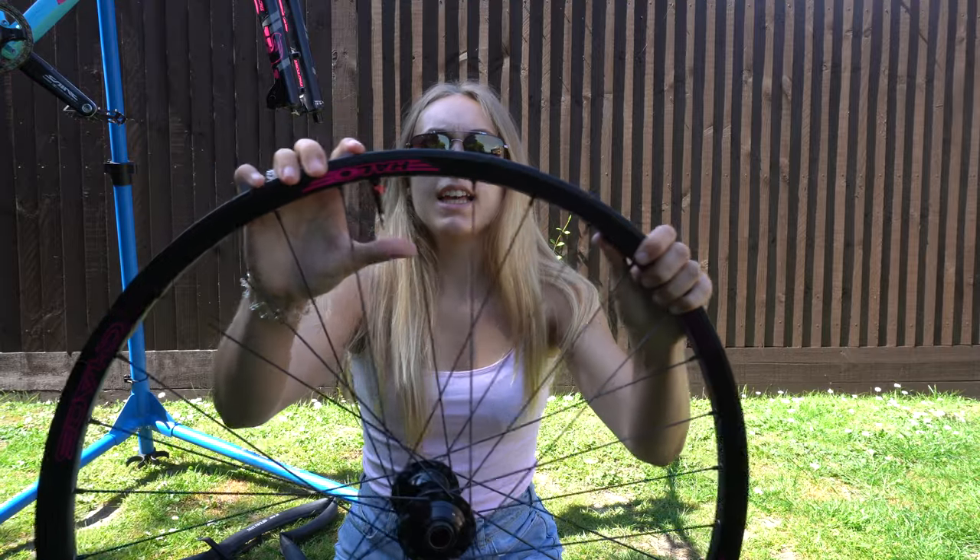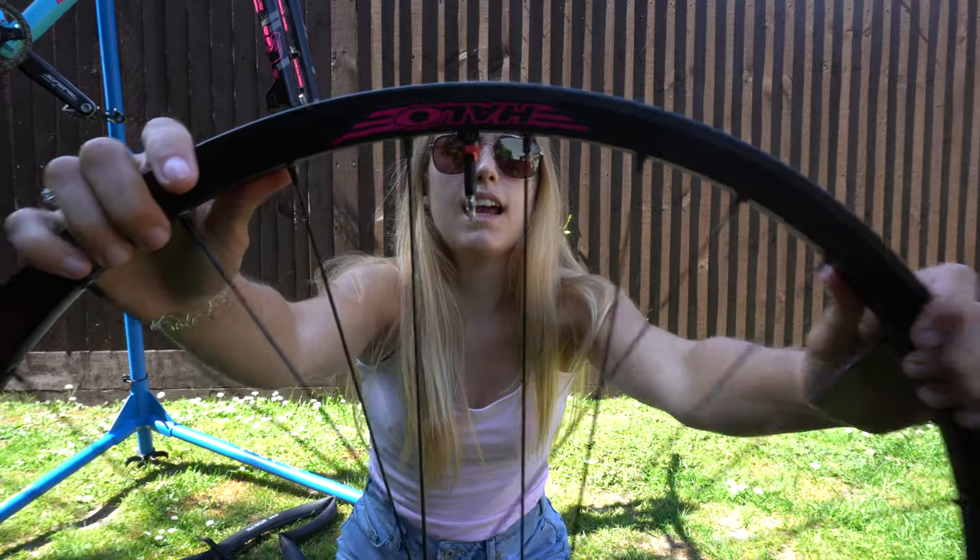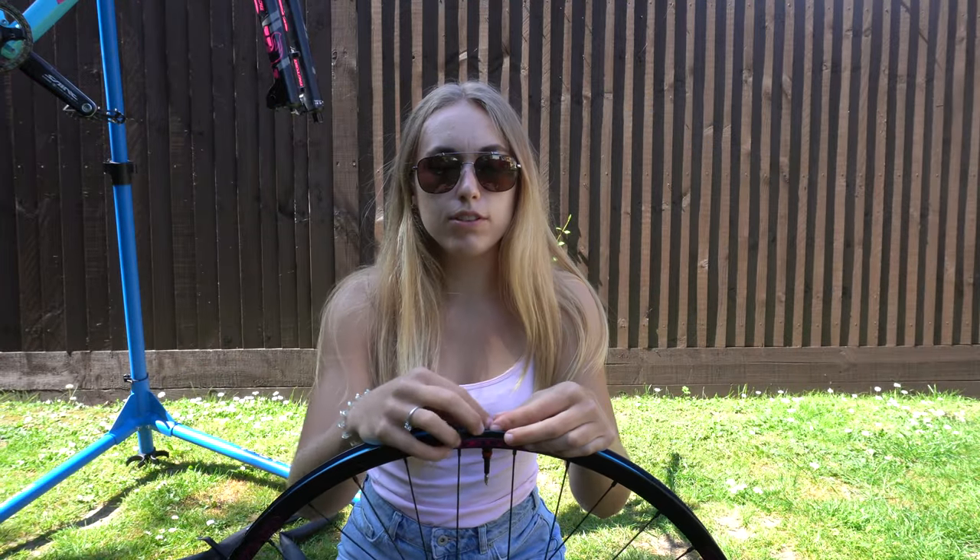I'm going to find the valve hole and poke the valve through - it literally only pierces the tape to put the valve in. My trick from last time was to pump the tire up first just to make sure it was seated correctly, and then put the tubeless sealant in, because then at least you know it's not going to go everywhere.